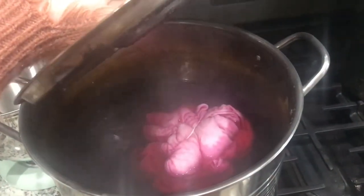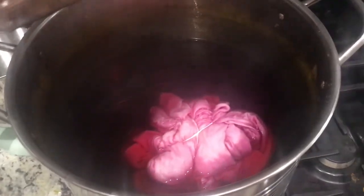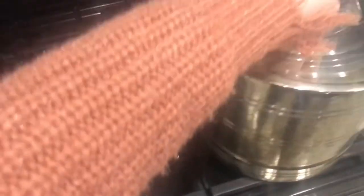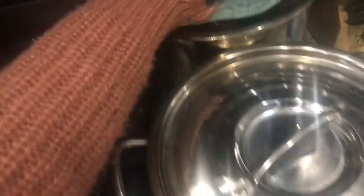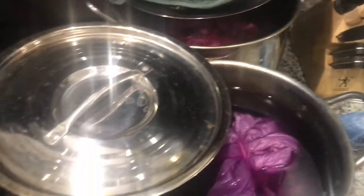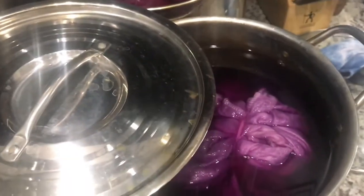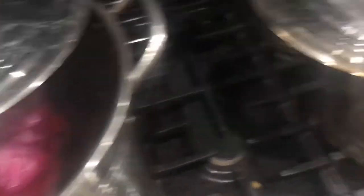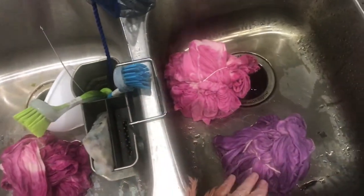I decided to do cochineal, and I am blown away by how different they look in the dye pot. This is tap water, this is distilled water, and this is rainwater. Can you believe the difference? I am blown away. The turmeric didn't really make that much of a difference — I'll show you the dried results of those — but I'm so interested to see if this washes out or if they are really that different in color. Rainwater, tap water, distilled water.